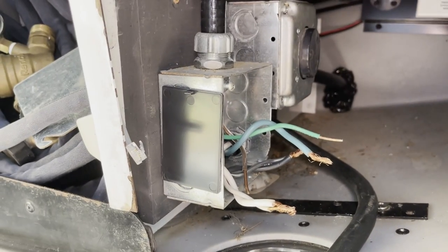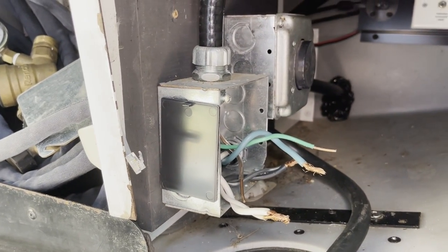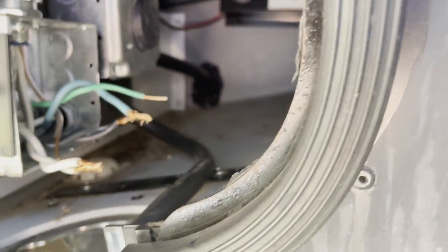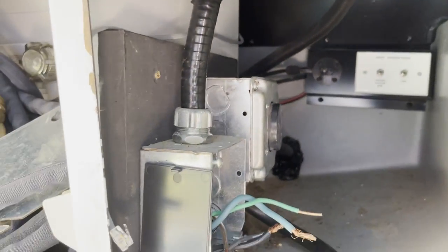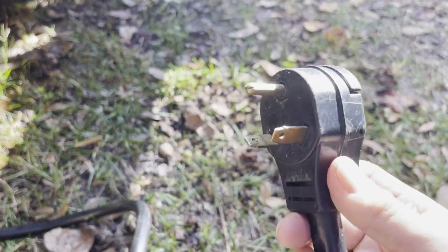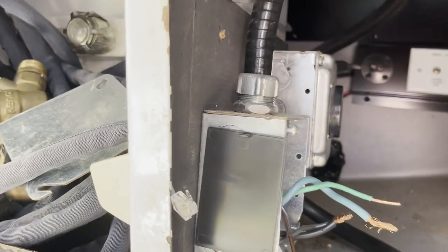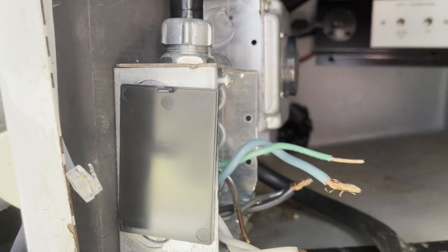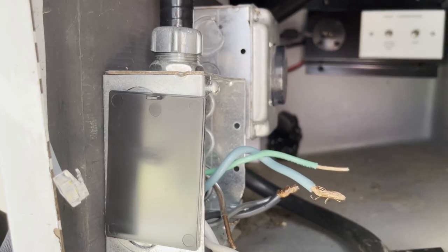Before proceeding, I tested to make sure that there's no power here. My shore power cord is disconnected, so I know there's no power coming from there. And of course, my generator is not running, so there's no power coming from there either. There's no danger of a shock here because there's no power.